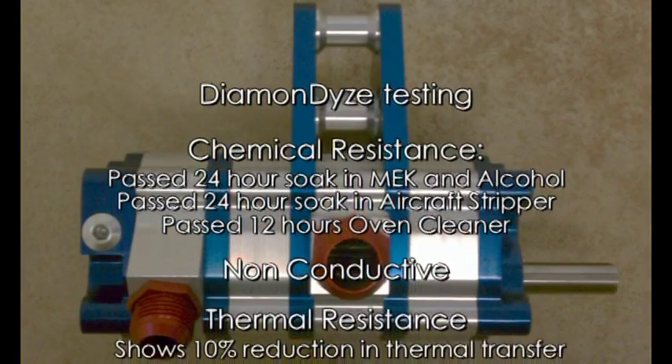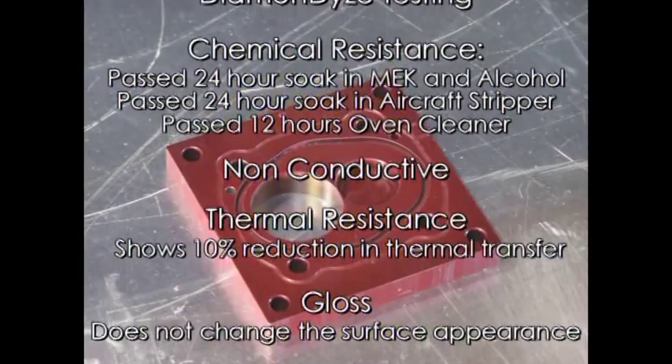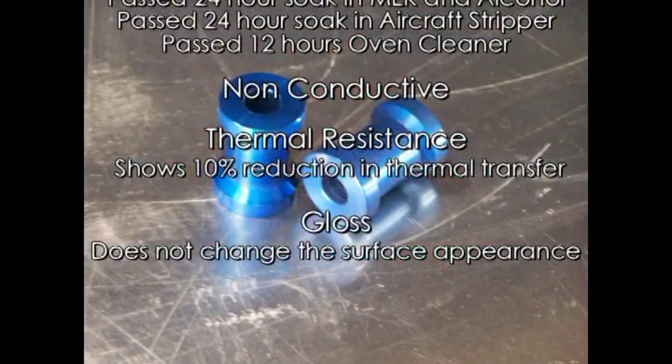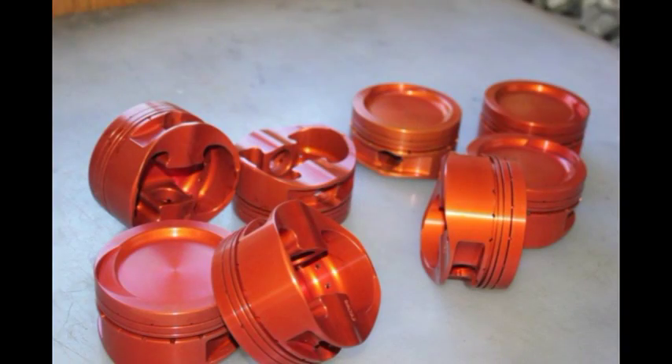Diamondize improves aluminum in so many ways — making it harder, smoother, more wear resistant, heat resistant, corrosion resistant, chemical resistant — and does not change the dimensions of the part in Type 2 Diamondize.